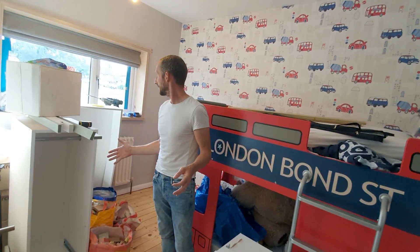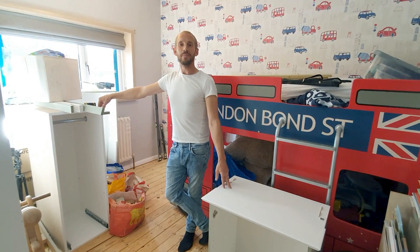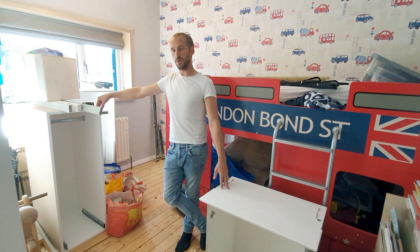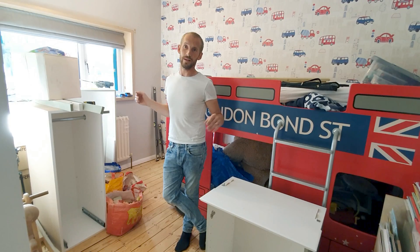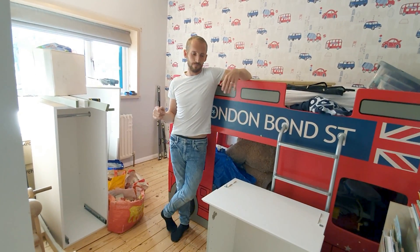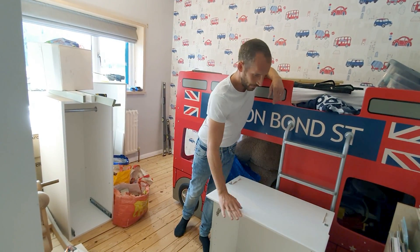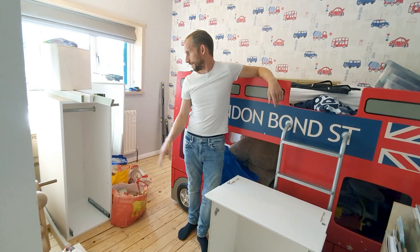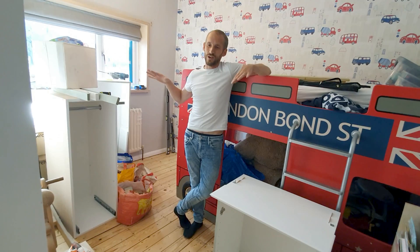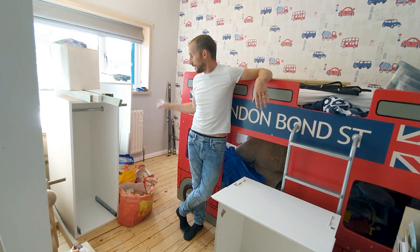We need a temporary space and we've got these two units just lying around. We made about six or seven pieces for a market in St Albans where we were going to showcase our work and show what we do. They've been lying around for about a year and we never ended up using them. Now we've got an alcove unit and a small wardrobe unit going in that corner, utilizing them so they don't go to waste until something is properly made for that space.